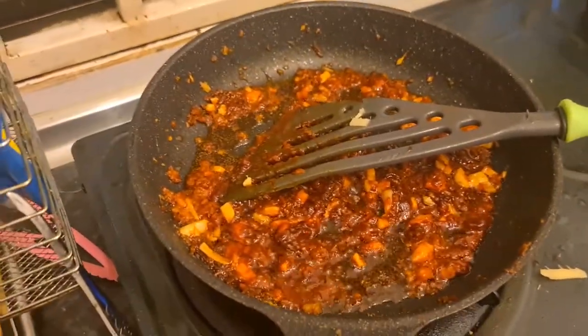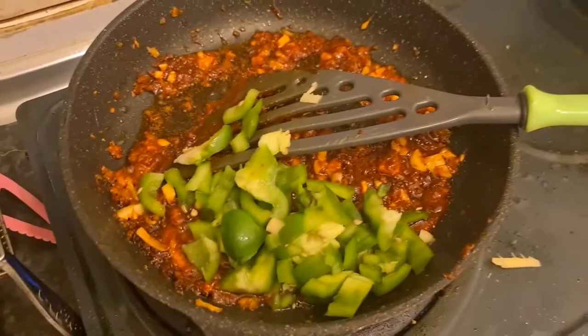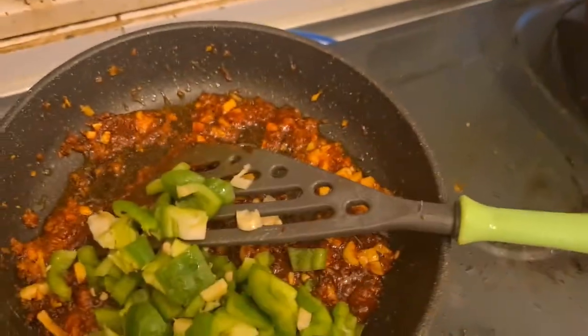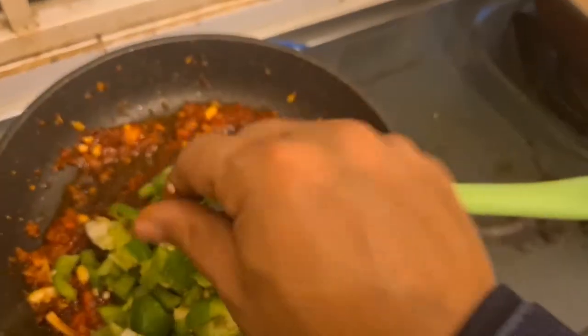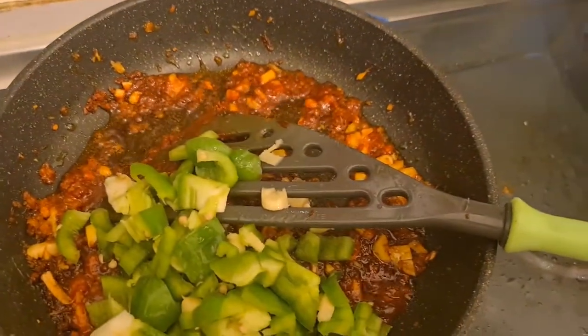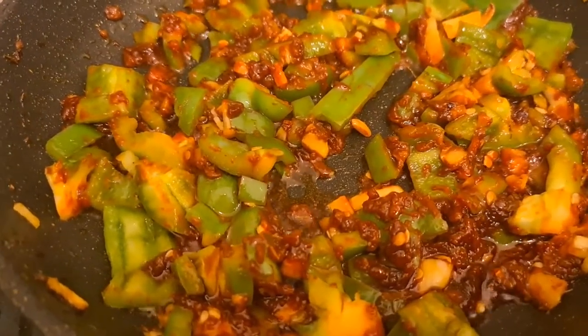Now I add some capsicums. There you go, some capsicums have been added — some capsicums in the whole mix.